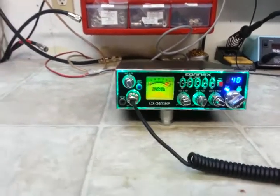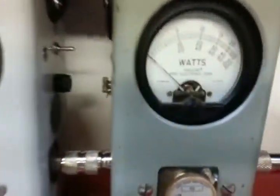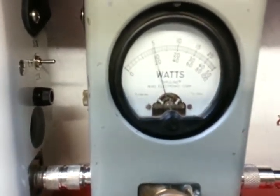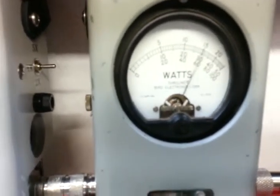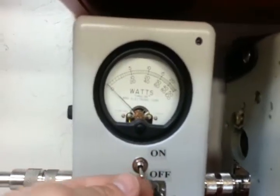Let's go to the meter. 5 watt slug going forward, up to 5 watts. Now the 100 watt slug going forward, we're going to go into PEP mode.